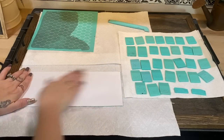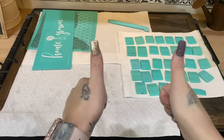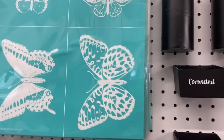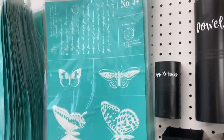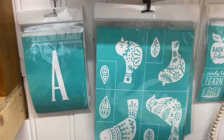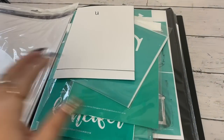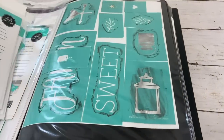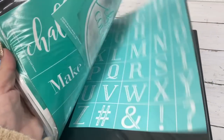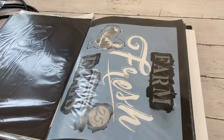To dry the squeegees I just leave them on a paper towel and let them dry — that is literally it to wash them. Now to store transfers: when they are in their plastic I like to store them on my pegboard for the bigger ones, and as you can see some of them are already cut up. Once they're cut, if they don't fit back in the plastic, I store them in these art portfolios. I get these at Joann's or Michael's and they come in several different sizes for different size transfers.